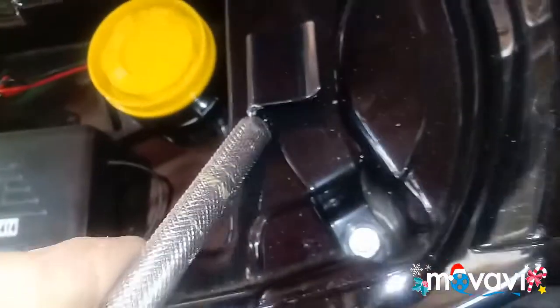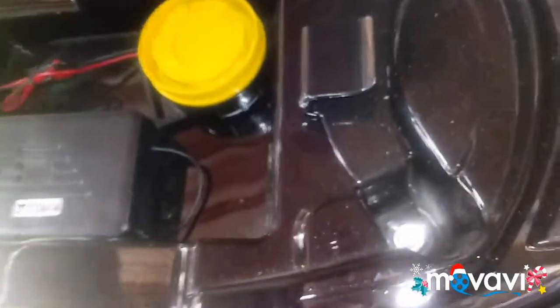Getting that back tail light out is not as easy as it looks. I'm going to remove the seats — there's a nut down here on one side and one on the other side. It still doesn't want to come off; you just have to grab it and wiggle it side to side and backwards and it'll pop off because of the clip right here holding it in place. Then you've got to remove these two nuts.